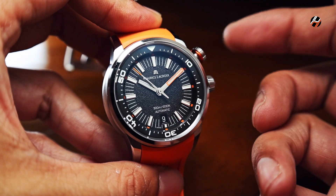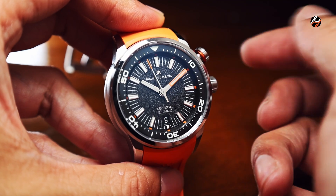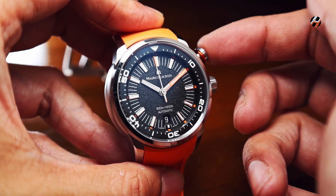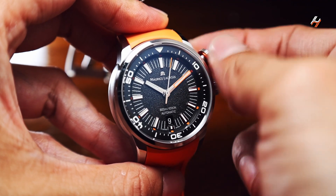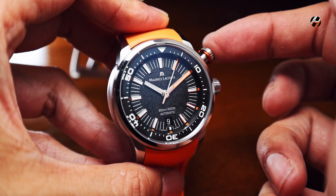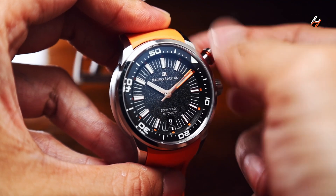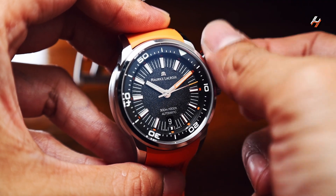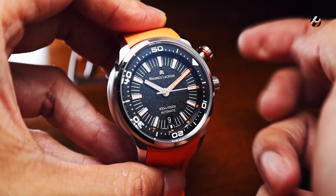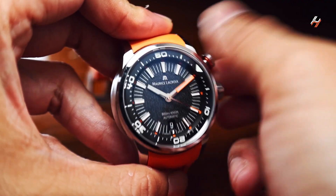How you engage the internal bezel is via this screw-down crown, which is a very easy system to use. What you do is unscrew this crown. The fact that it's at the 2 o'clock position means it is easy to access while the watch is on your wrist. From there you adjust to whatever spot you want, then a slight push, and you screw it down.